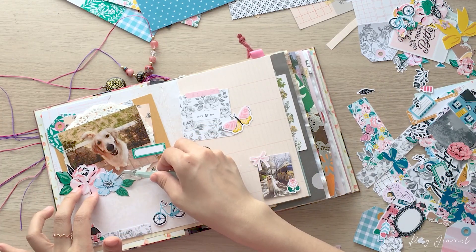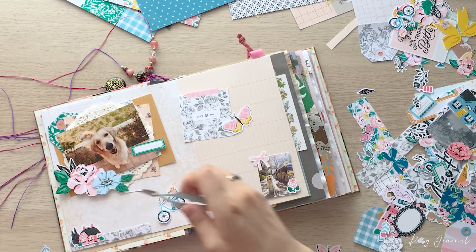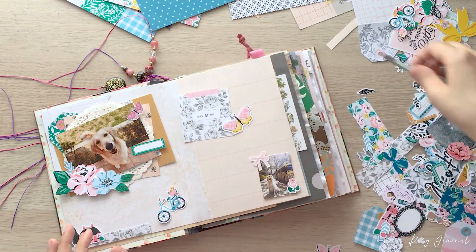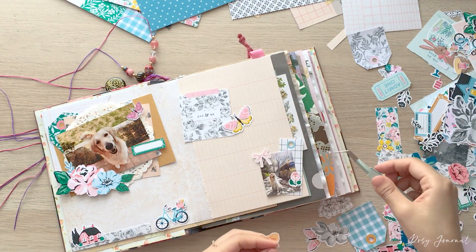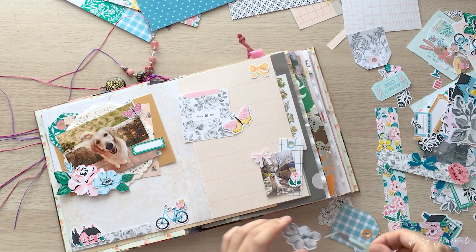Now I'm arranging a floral cluster. It's the best part of working with die cuts for me. By the way, the book that I'm journaling in is a junk journal that I made. If you want to have a closer look at it, there will be a link to the flip through video in the description box below.